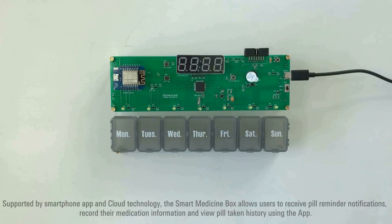Supported by a smartphone app and cloud technology, the Smart Medicine Box allows users to receive pill reminder notifications, record their medication information, and view pill-taking history using the app.